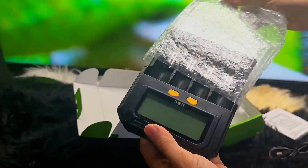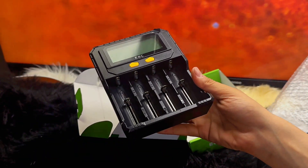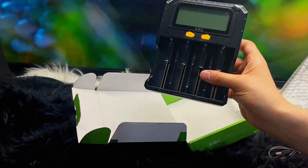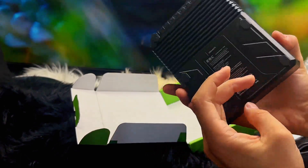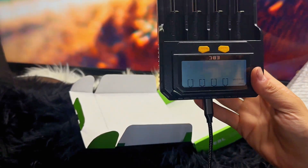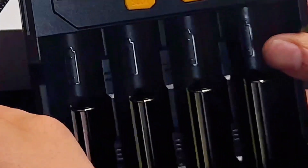As you can see, it has two orange buttons — one is for slot and one is for mode. The slot button shows you which slot is in use, and the mode button lets you switch between modes. The small LED screen also shows the batteries and the charging status.